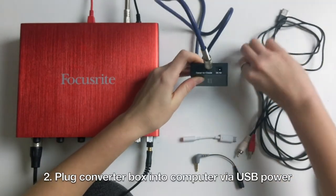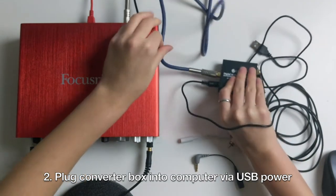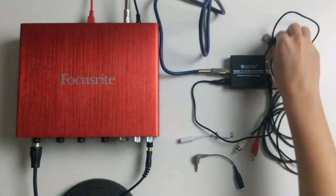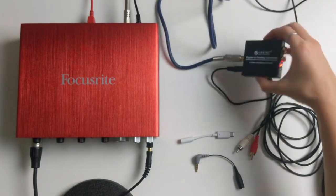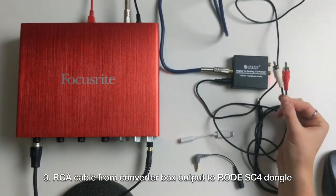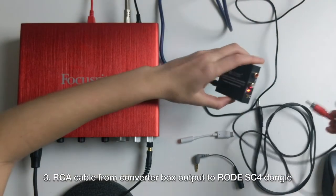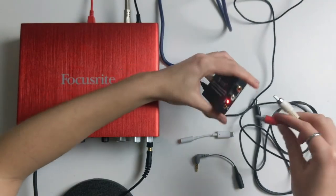Next, you'll need to plug the converter box into the computer. You should see a red light come on. Then take the RCA cables from the converter box — the colors coordinate white to white and red to red — to the Rode dongle.